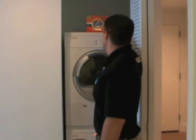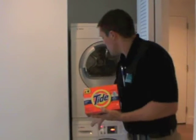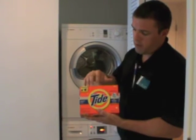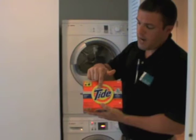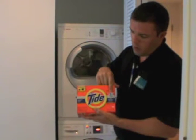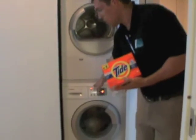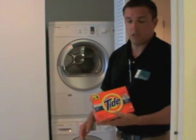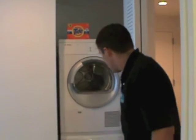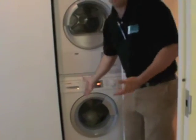The other thing — the type of soap you use is very important with the washing machine. You have to use high efficiency soap. When you go to the grocery store to buy detergent, make sure you look for the HE symbol on your detergent. High efficiency soap must be used for all front-load washing machines. This is a front-load washing machine, so you have to use the high efficiency soap. After running through the drain cycle, the door unlocks because the computer knows it has no more water inside, allowing you to open the door.